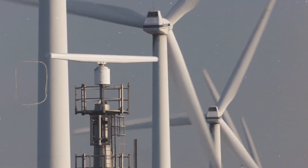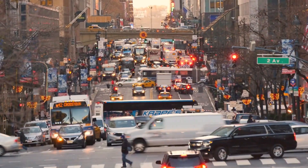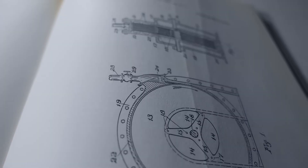Imagine a world where turbines no longer need blades. Imagine a world where the machines that power our cities, our industries, and our future move silently — driven not by steel wings, but by the invisible touch of air itself.